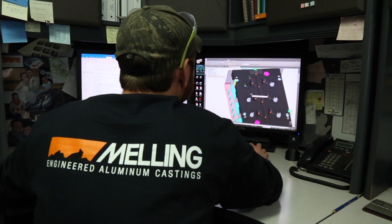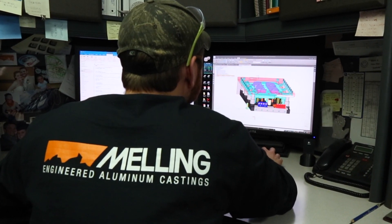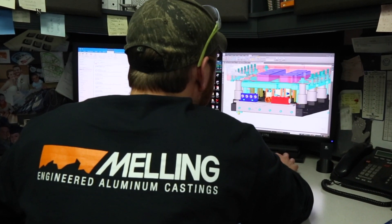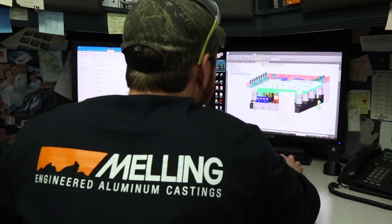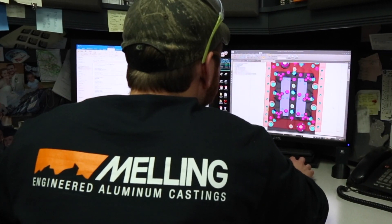When we receive a customer's model, our CAD and simulation software packages allow us to efficiently and accurately design and simulate production processes. These tools are vital as they aid in the optimization of both the casting, core design, and process manufacturability.